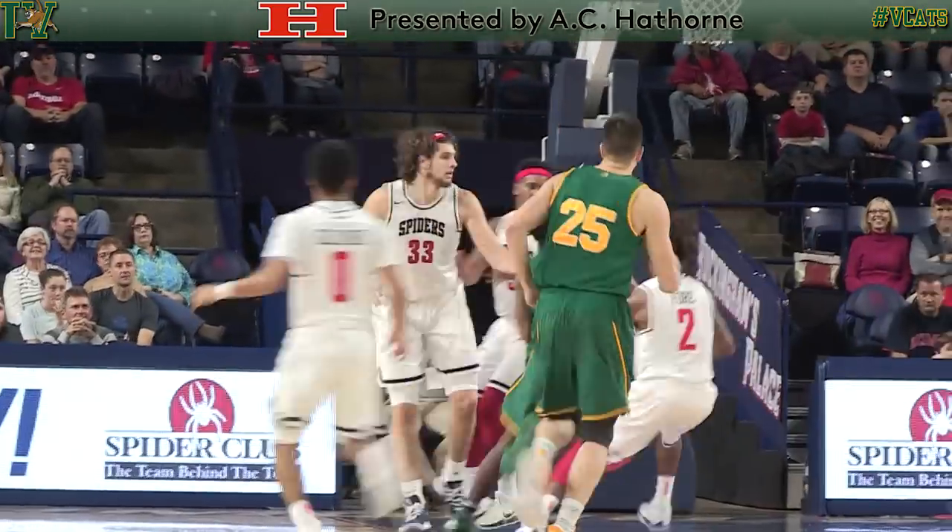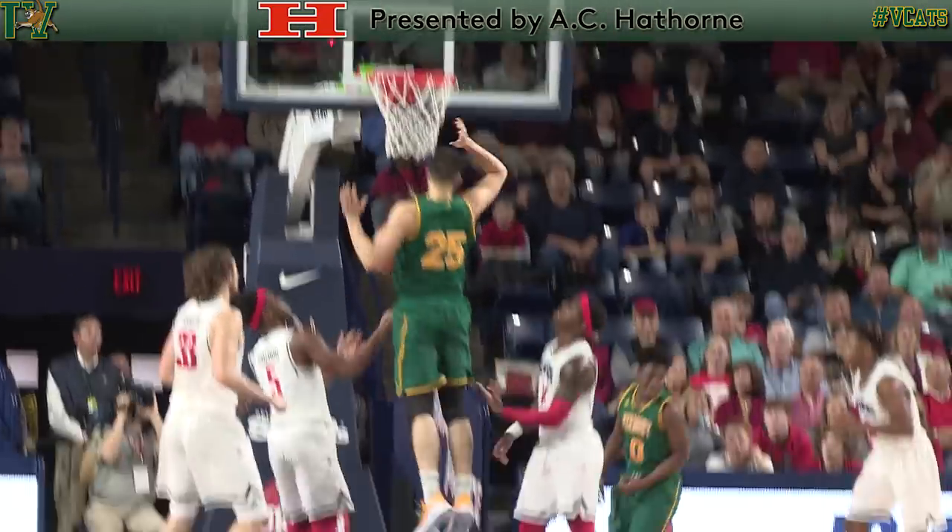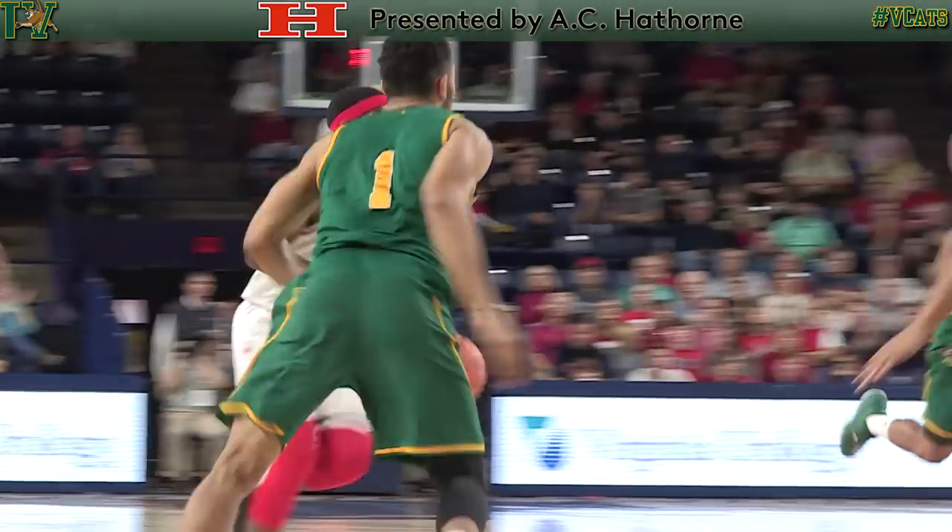Smith grabs the defensive rebound in transition. Smith with a blow by, reverse layup, good off the window. Steph Smith shows off the speed and good footwork to get through the teeth of that defense. Julius Johnson got a hand on to the junior off the bench, ahead to Gilliard three, left corner — bullseye.